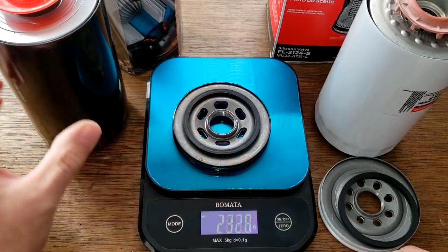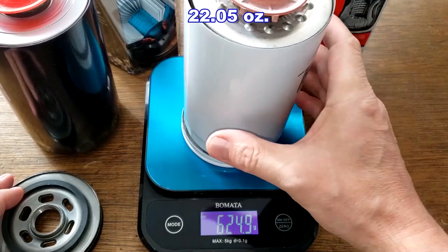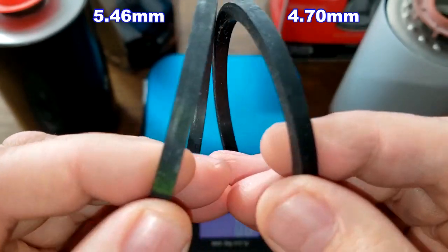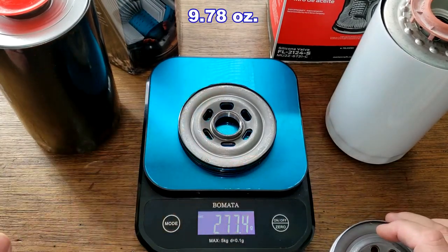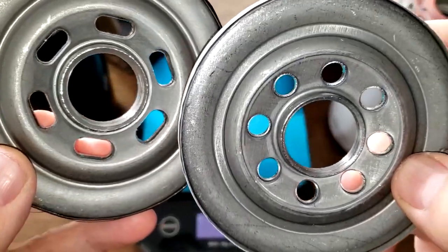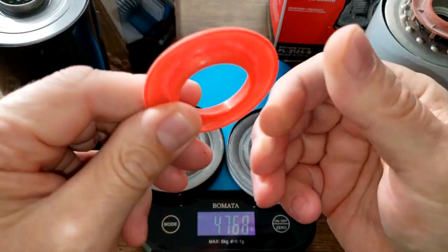Here they are cut open. Let's get their weights. The Motorcraft weighs 625.2 grams. Let's take a look at the gaskets — the Motorcraft is a little bit thinner, but not much. They both look good. Base plate: Motorcraft is 199.6 grams, the Purolator Boss is 277.4 grams. Both have silicone anti-drain back valves.